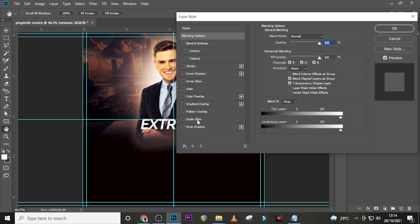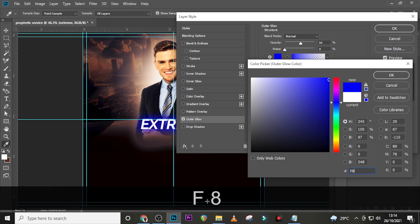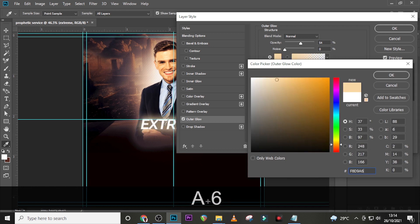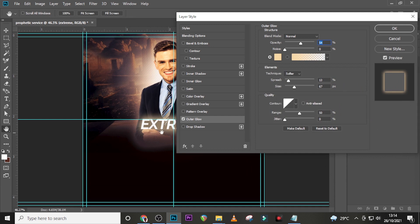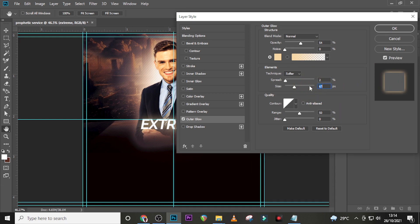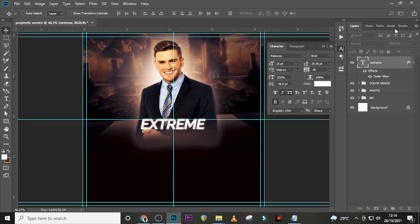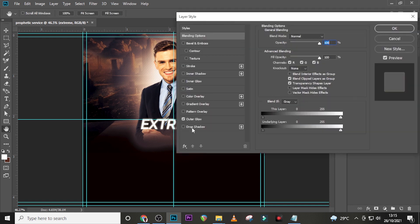Double-click the layer to apply some layer styles. Go to Outer Glow — set it to Normal, opacity to 54, and choose color F8D9A6. I can already see the effect — I love that. Set the technique to Softer, spread to 2, and size to 13 to make it more realistic.